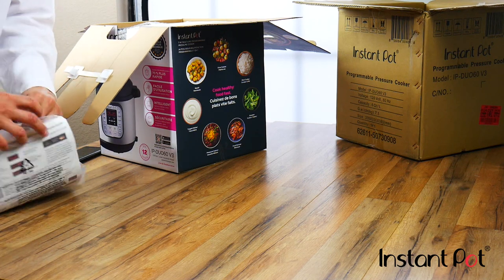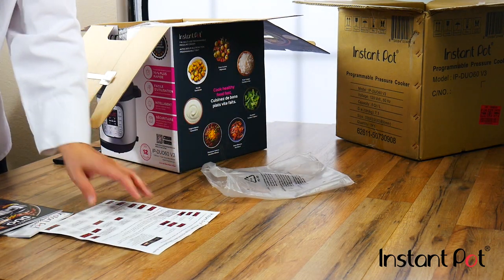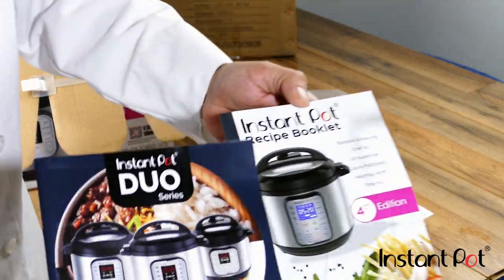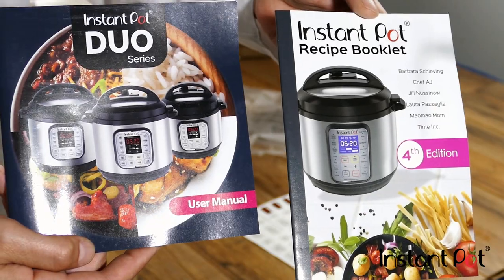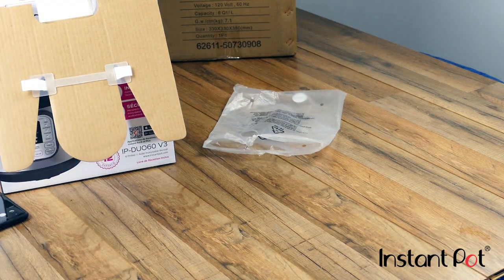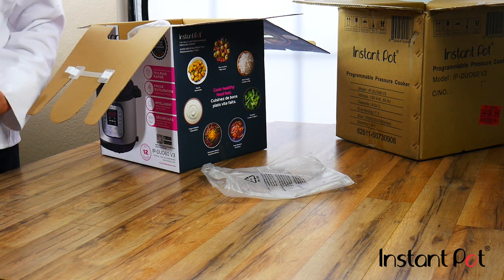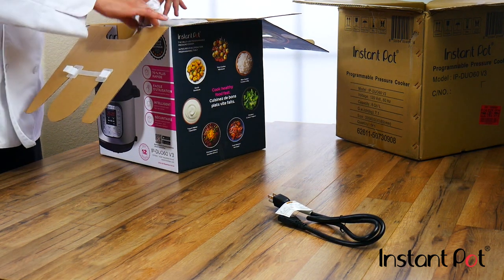We've got some materials — not the most important thing right now but still pretty interesting. We've got a couple of handouts that will probably tell us a couple of dishes to get started and at least how to use the product, which is helpful. We've got a lid, power cable, and we've got an Instapot.